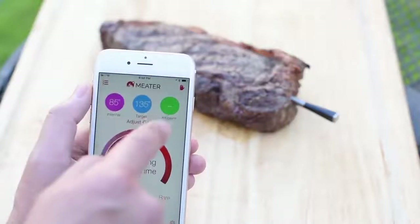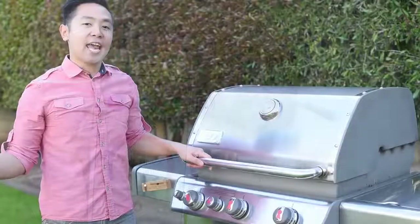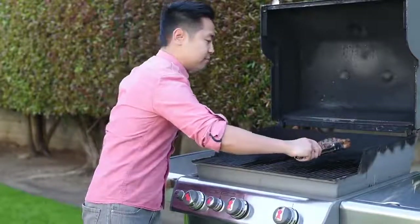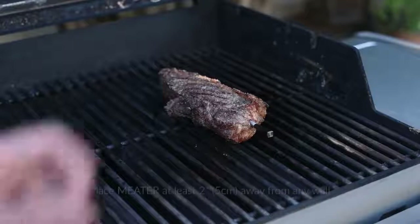This is the ambient temperature reading — it'll appear once you start cooking. Now let's finish the steak. I only have one burner on, and let's place the steak over indirect heat.